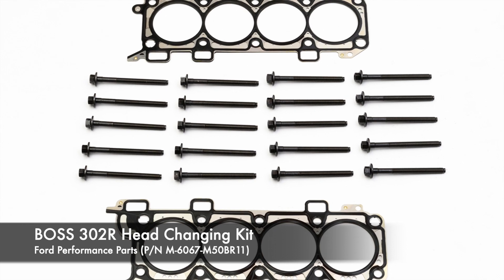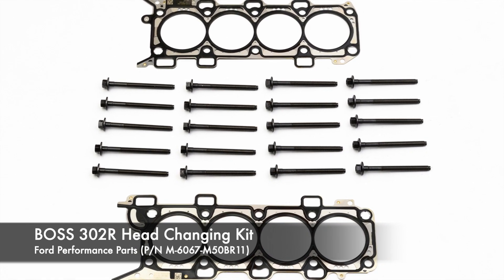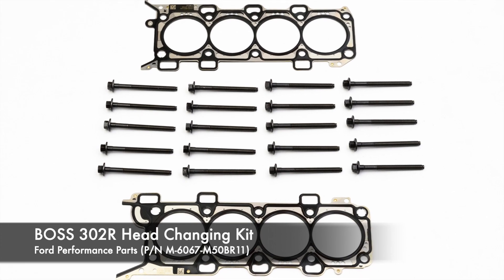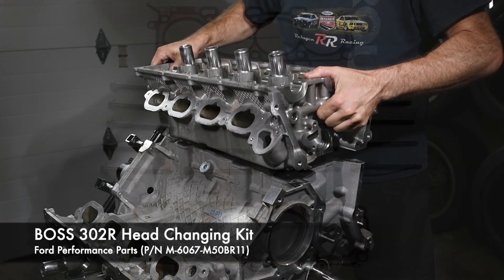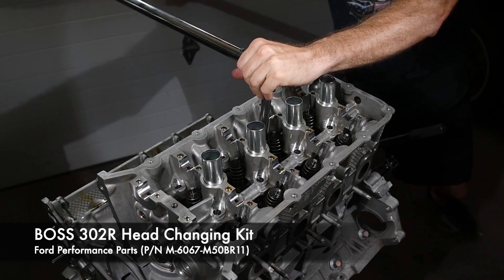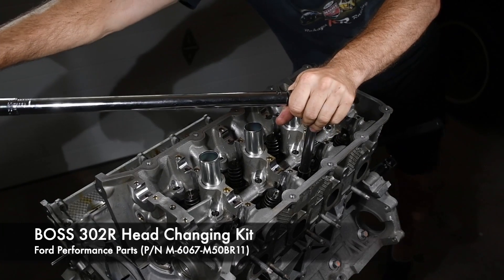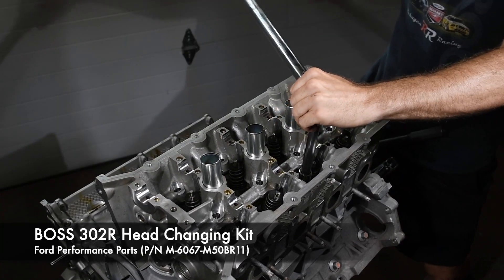The Boss 302R head changing kit is the ticket to make sure your heads are sealed with the best gaskets and factory spec hardware. The factory head bolts are torqued to yield and cannot be reused, so new head bolts are included with the kit and are critical to keeping the heads sealed to the block, especially on boosted applications.